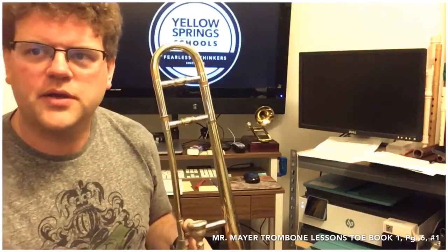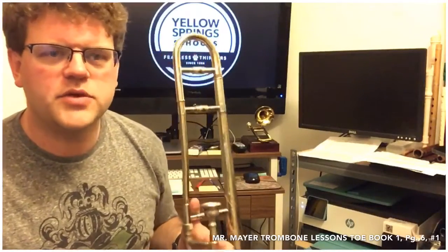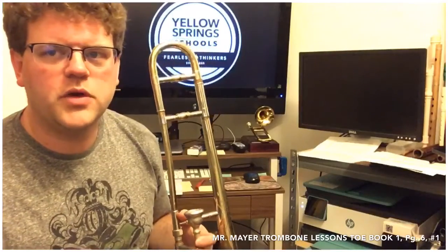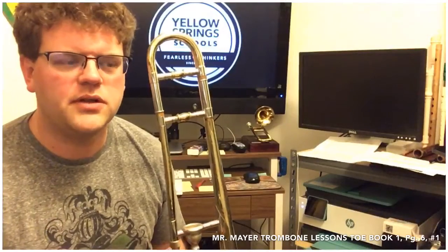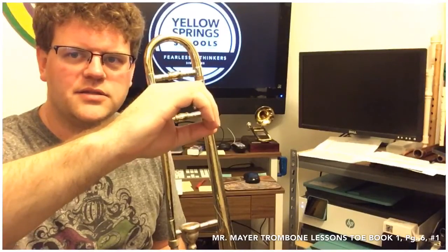Hello trombone people! We are going to start with the fourth position note D. We'll talk a little bit about the music on number one so you can get comfortable reading it as well as hearing it played. In number one we have the staff, which is a set of five lines and four spaces. The note D sits on the middle line of the staff — it's a round open circle with the line going right through it. In bass clef, that note is called D.